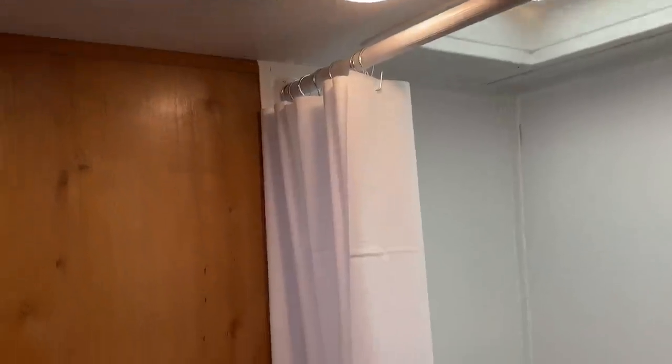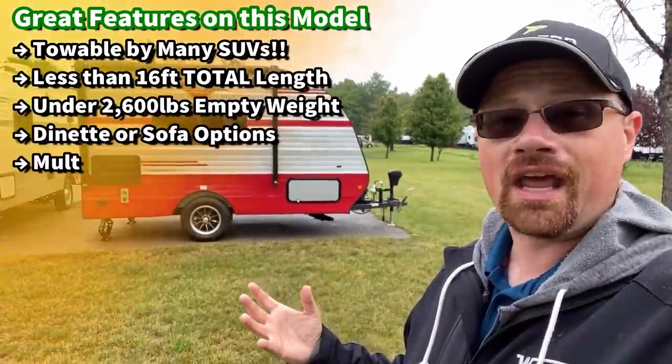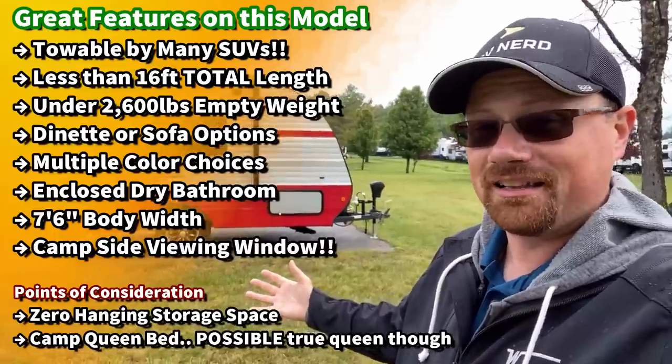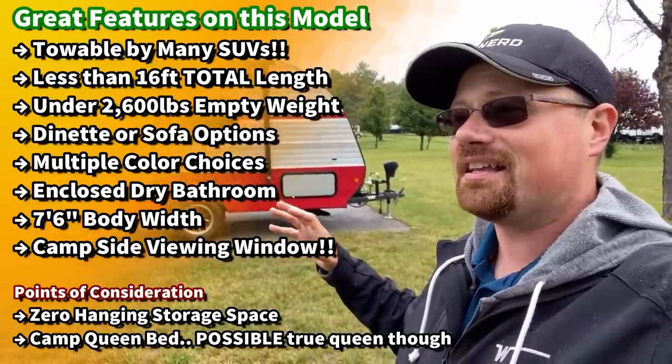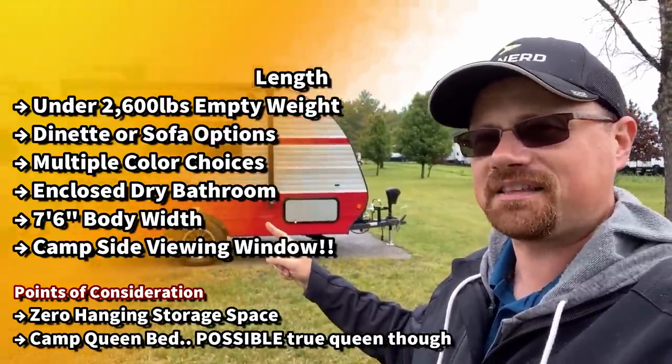This thing weighs less than 2,600 pounds dry and just over 3,700 pounds loaded with cargo. There are so many vehicles that could handle this that just couldn't handle a truck camper. Not everybody needs a big monster camper — some of us just want a little thing to get away and have a little fun, and that's where this guy comes in. Let me know what you think as we go through.